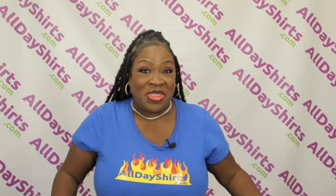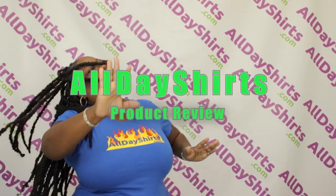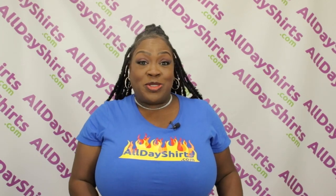Hi babies, Mama Dukes here with a product review! Today's product review is going to be on a Gildan G186 zippered hoodie.